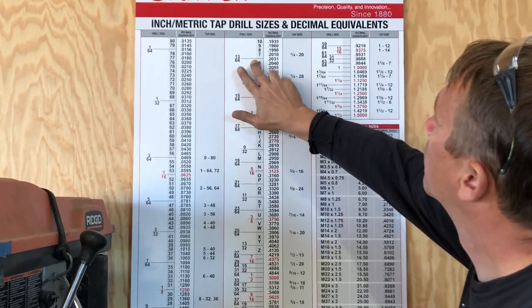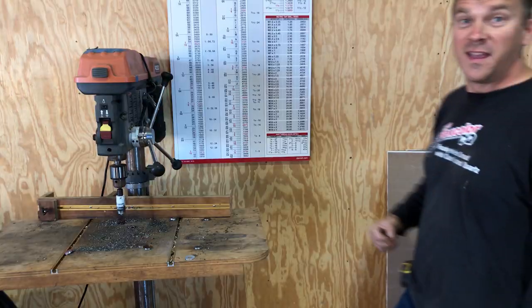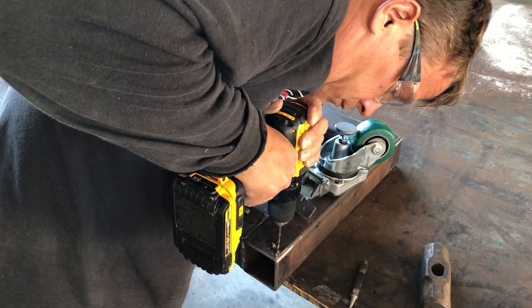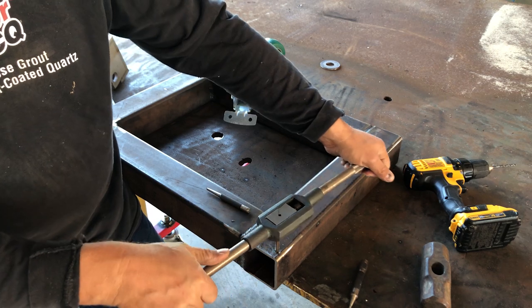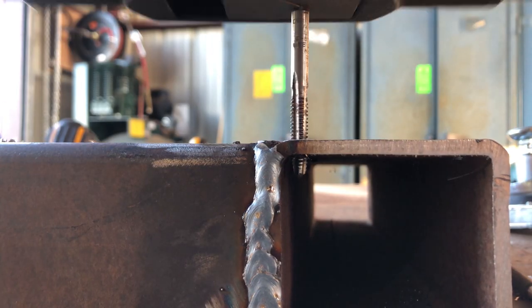Have you ever experienced that feeling when you need the perfect size drill bit, and you're just hoping that you've got it? Yeah! That's a 1.25 tap, and I know that's a giant tap wrench, but I'm kind of using it just for the fun of it, since I watched a lot of A-bomb 79 videos.